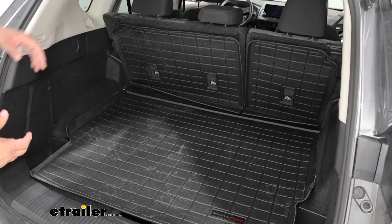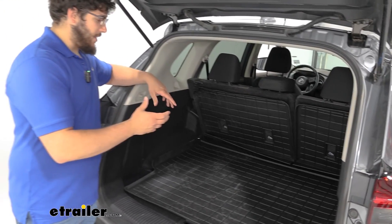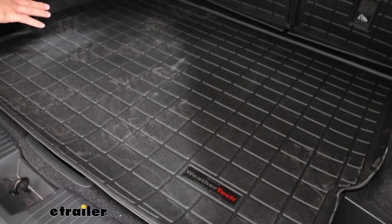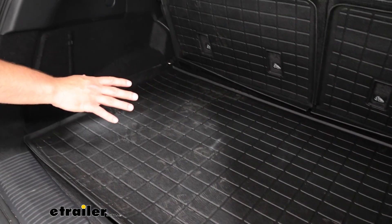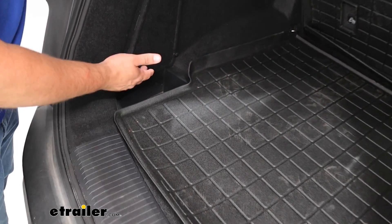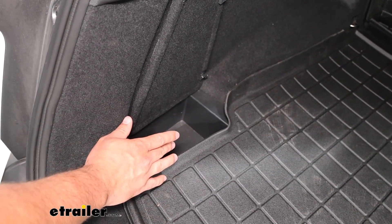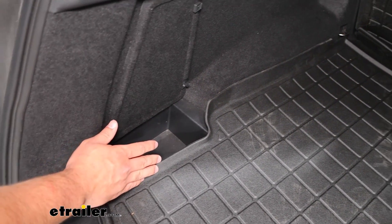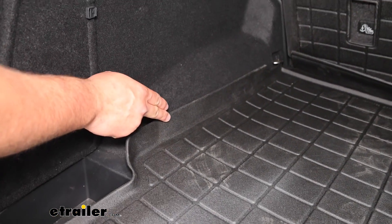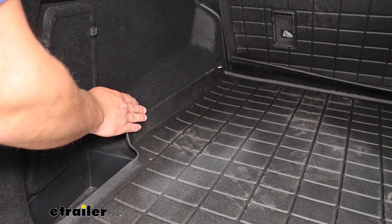It's also great if you plan on taking any pets with you on a drive and you don't want them jumping up, getting their hair all over the place. This is going to give us plenty of coverage back here, and it's still going to let us use some other spots in our vehicle, like these pockets we have on the side. These won't be covered up, and we're going to have this curved edge to the side of it, giving us a little bit of a wall, so if any debris is caught in here, it's going to be less likely to fall out.